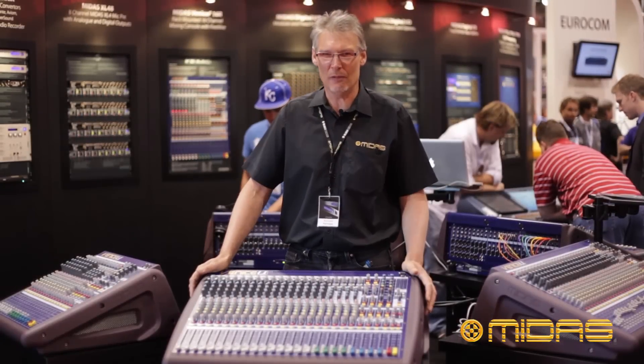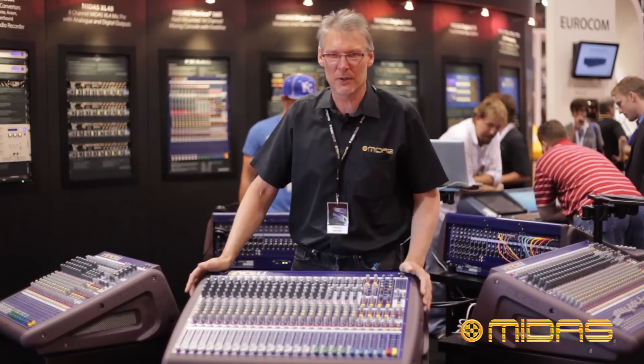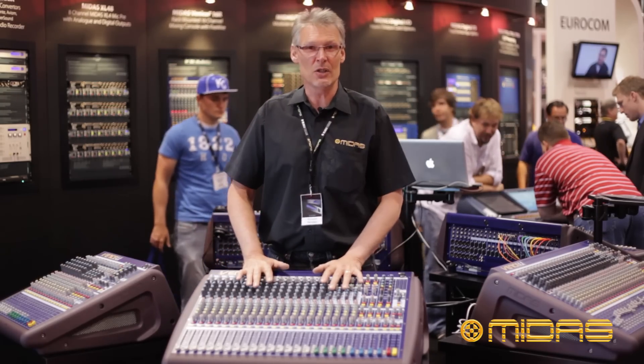Welcome to Infocom 2012 and welcome to the Midas booth. Some very exciting things going on in the Midas booth this year. First of all, we have the brand new range of Venice U consoles.